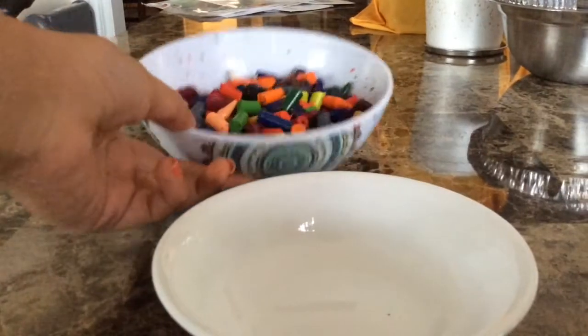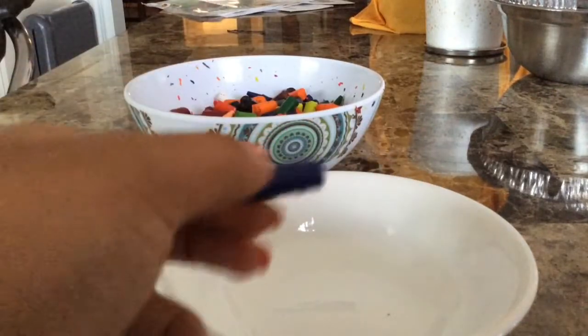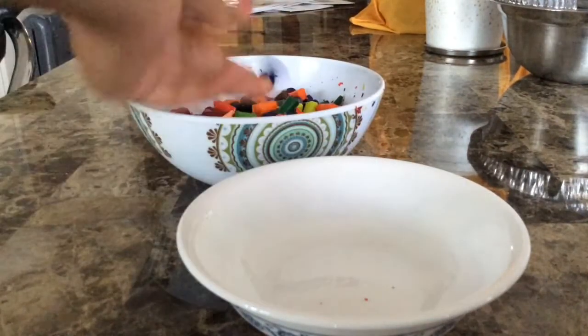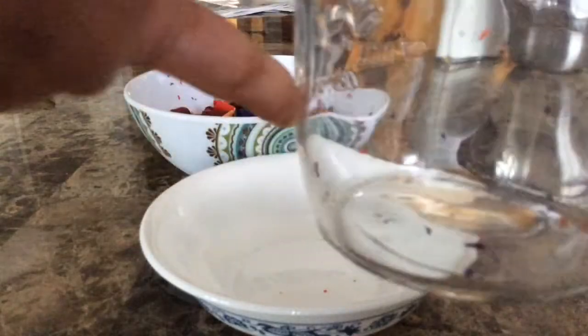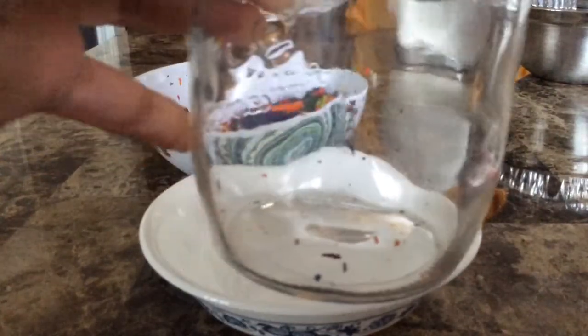Now that all the crayons are cut up, take all the crayons in one color and put them in a bowl and heat them up. After the crayons are melted, take the jar and pour the liquid into it, but make sure to keep it level so that the wax doesn't set in a weird shape.